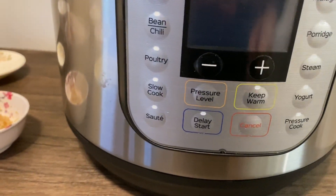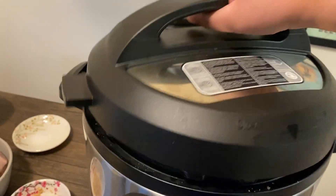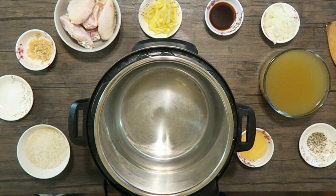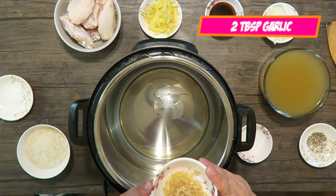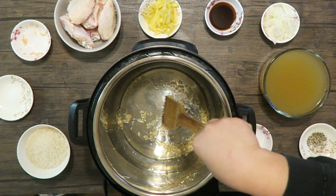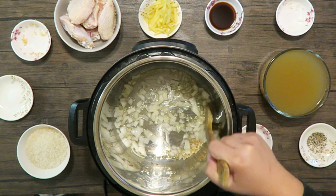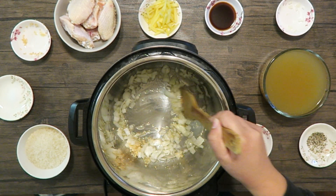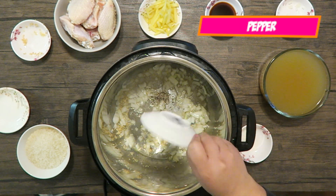To get started you're gonna want to set your Instant Pot to saute, then go ahead and open it and we'll get the ingredients started. First you're gonna want to start with oil in the bottom of your pan, then add your garlic and onions, and go ahead and saute until your onions are translucent. Next you're going to add salt, pepper, and ginger.